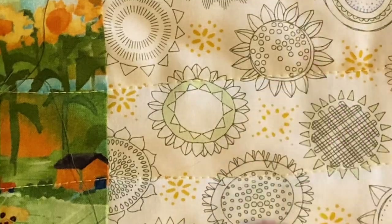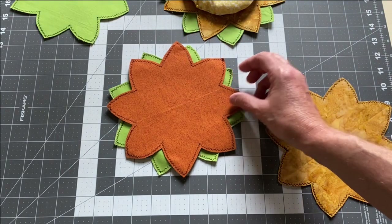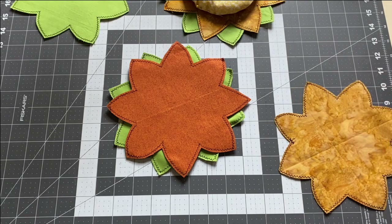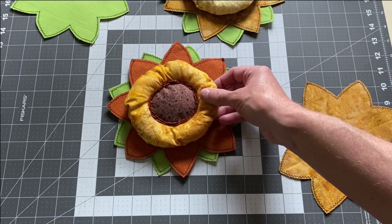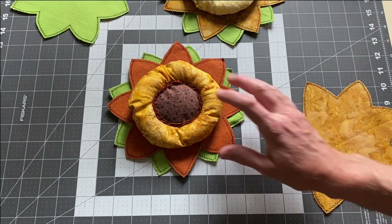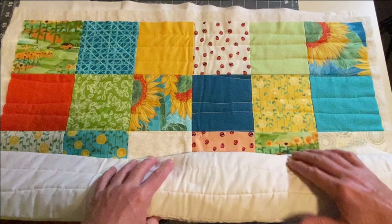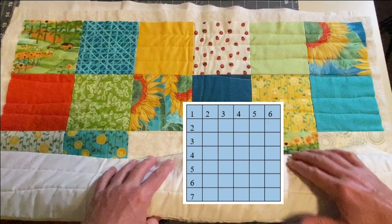I think the flowers I've designed for this wall hanging would work well with a variety of different charm packs or fabrics. If you don't have a charm pack, you can definitely use 42 five-inch squares. To start this project, you'll need to sew your squares together — six across and seven down — using 42 five-inch squares.